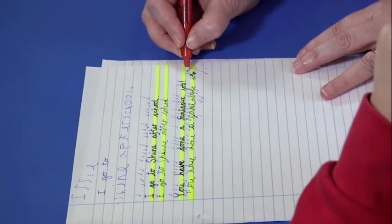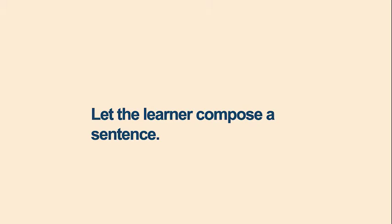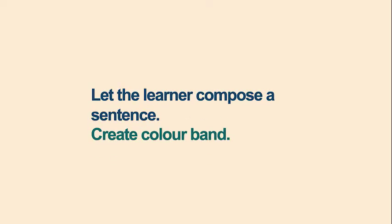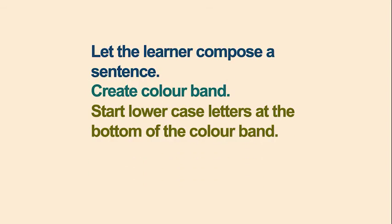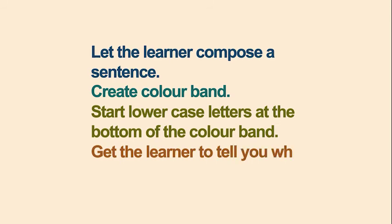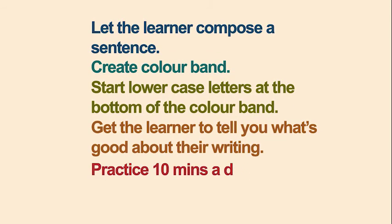To recap the main points of teaching even-sized handwriting: let the learner compose a sentence about something they know — content should not be a challenge at this stage. Create a colour band to write in. Teach the learner to start lowercase letters at the bottom of the colour band. Get the learner to tell you what's good about their writing. Practice for up to three weeks.